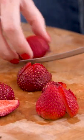Start out by quartering your strawberries and slicing your bananas and placing them on a tray, then pop these into the freezer for an hour or two until they're frozen.